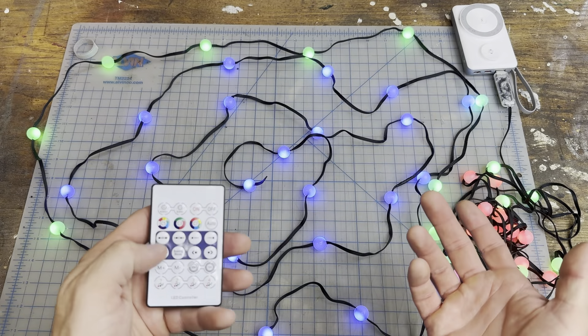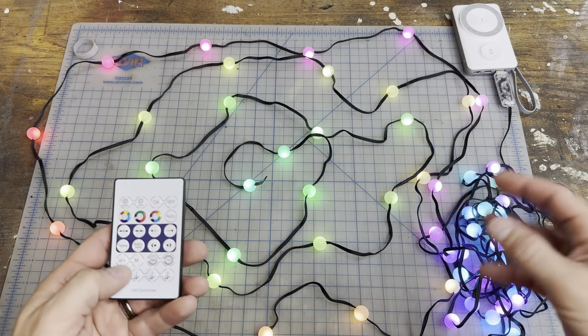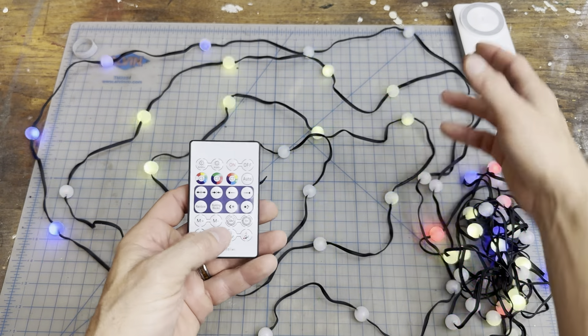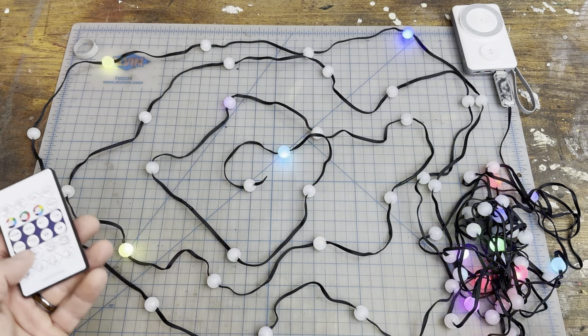It also has four different music settings. If you've got music playing you can hit the first one and it'll listen to the music and change with the beat. Then you have multiple different options that'll do different things — you can just go through the modes and see all the different ones.